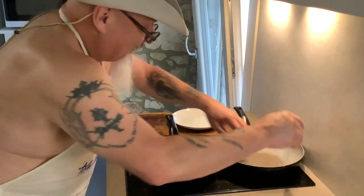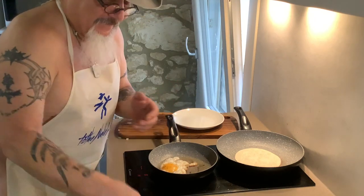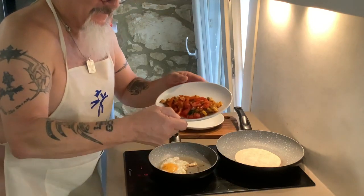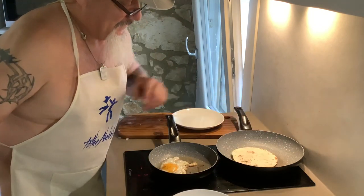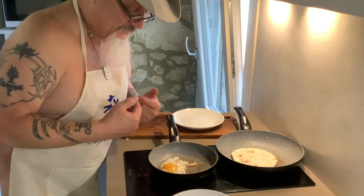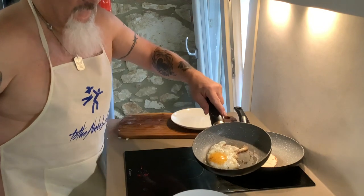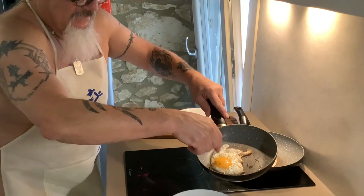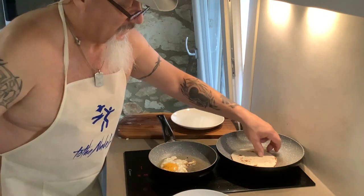Let me warm up my tortilla. Remember, it's going to be an open tortilla, okay? I had to wash out a pan to warm up the tortilla. I like my tortilla a little dark. And if you can see my egg, it's fried on the outsides, but the yolk is ready to go — it's ready to bust. That's what you want.